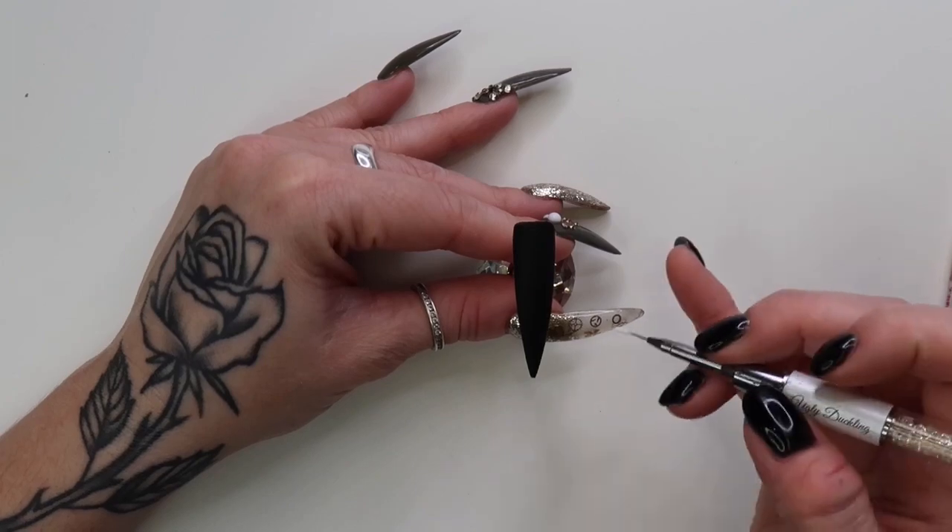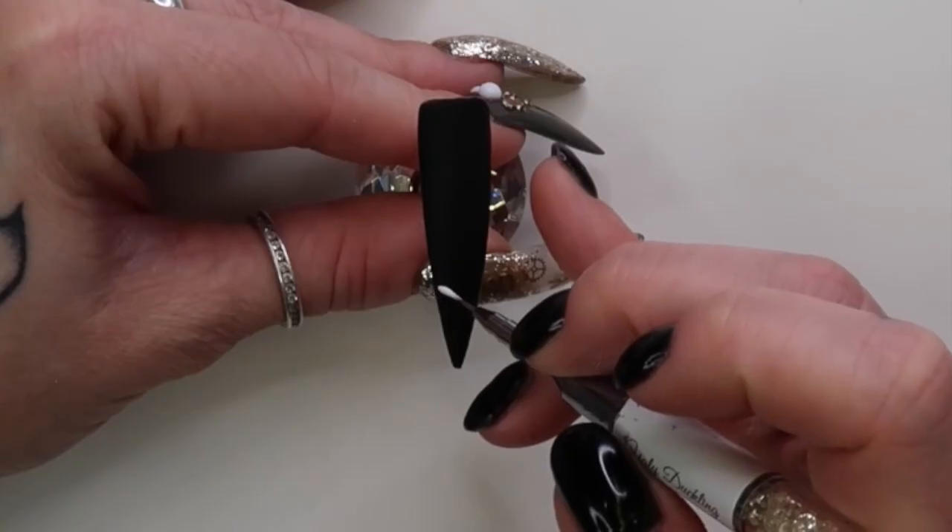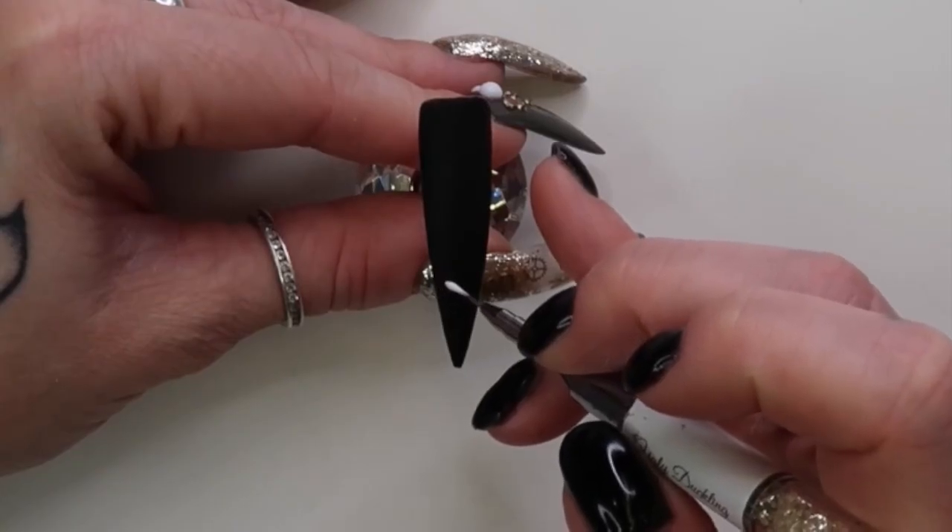Hey YouTube, welcome back to my liquid chrome nails channel. Today I'm doing a real time reindeer nail art.